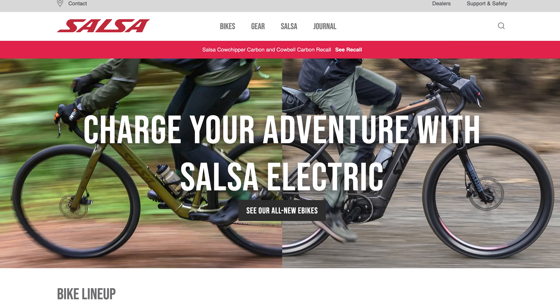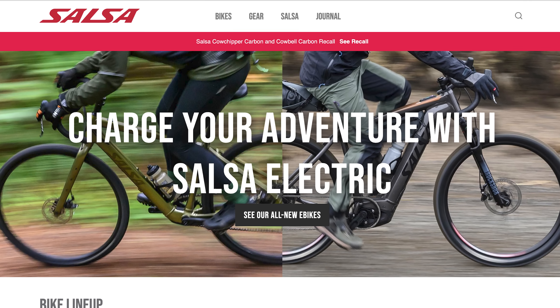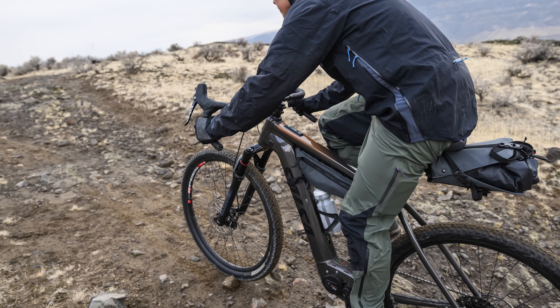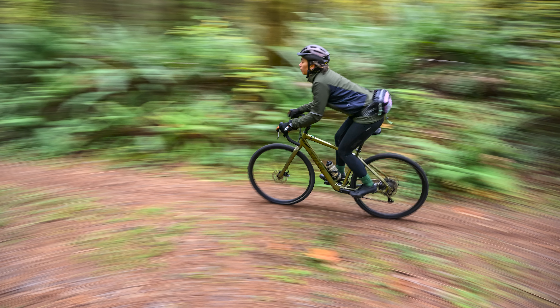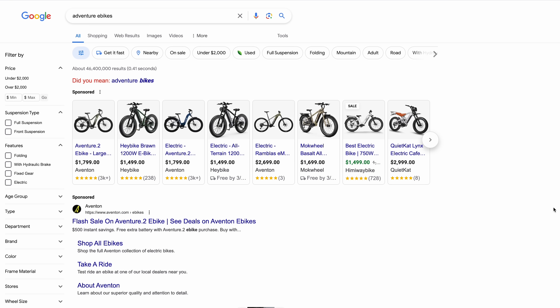Just last week, Salsa Cycles launched its new range of e-bikes, and it got all of us thinking about how this fits into the adventure cycling world. After all, Salsa has dedicated its brand to bikepacking bikes and adventure by bike for well over a decade. While Salsa's release may have been the impetus for this video, plenty of other brands have already developed e-bikes with similar intent.